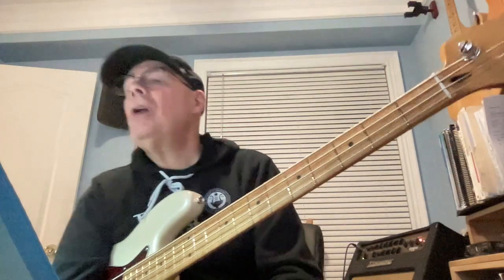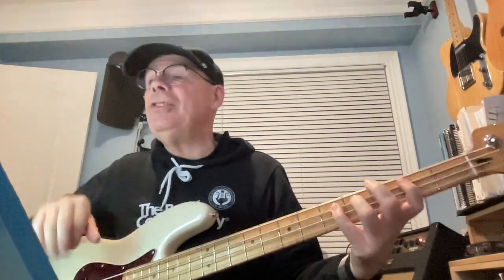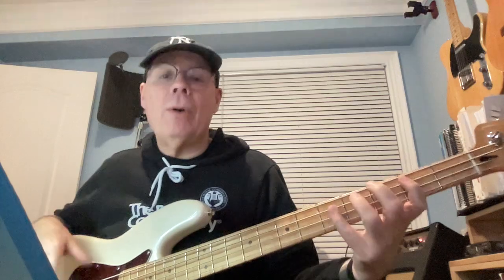Taking a look at the bass parts for John Mayer's 'Waiting on the World to Change.' It starts off with this intro, and the verses are slight variations of this intro line. It starts off with a fourth finger, or baby finger up here. Then the verse begins when the singing starts.